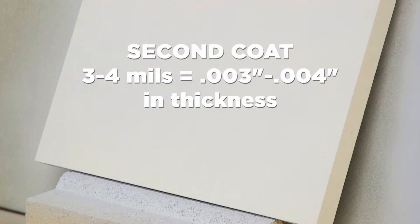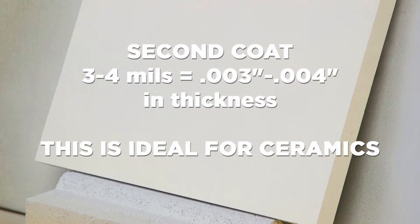The ceramic piece is resprayed to give a second coating such that the total thickness is now about three to four mils. As for metal surfaces, often this is the ideal thickness for ceramics that are going to be thermal cycled.